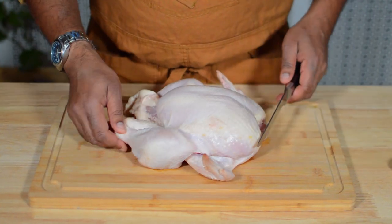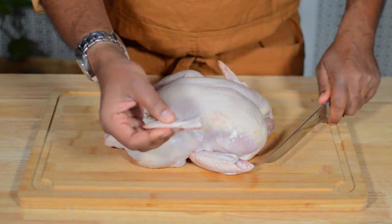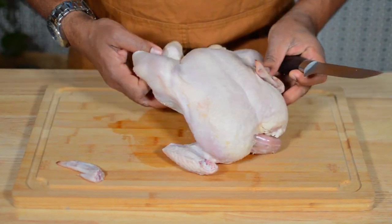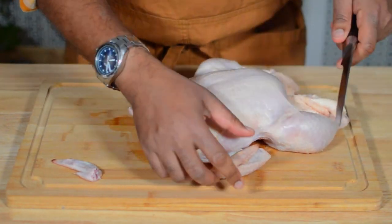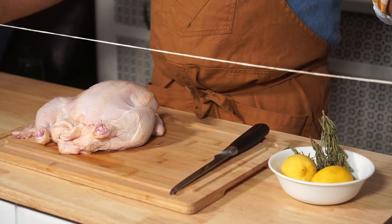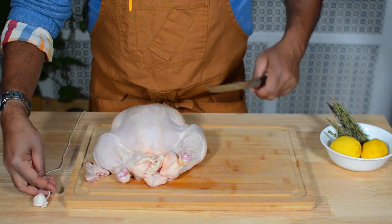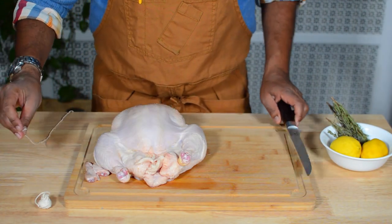We're going to start by taking this wing tip and cutting it off. Then I'm going to take a wide length of kitchen twine, cut it, and set it aside.